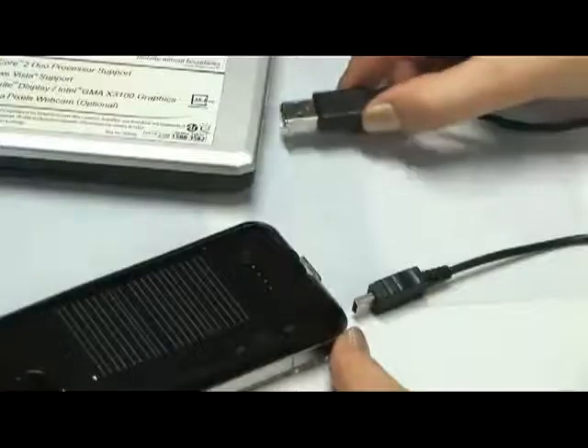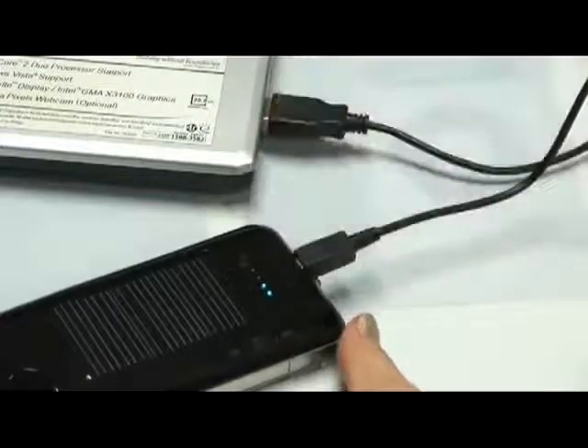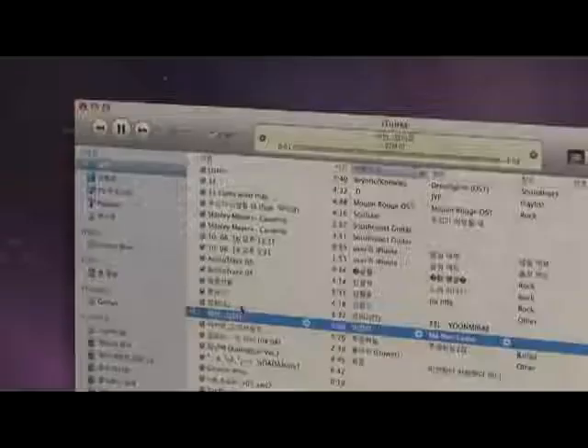For charging and data transmitting, use the USB cable in the condition of turning the charging switch on and connect the PC with GP400IS.